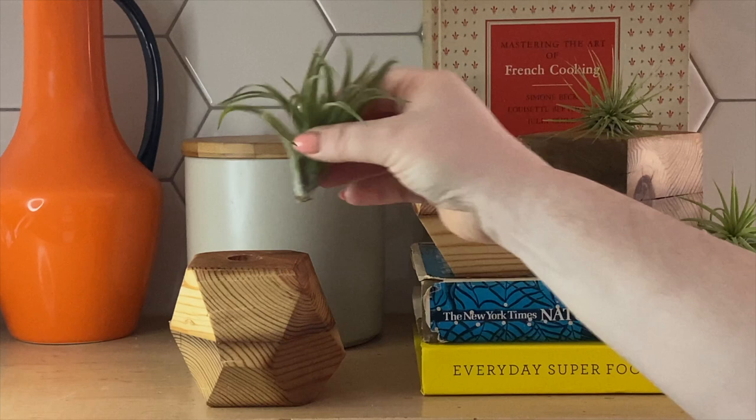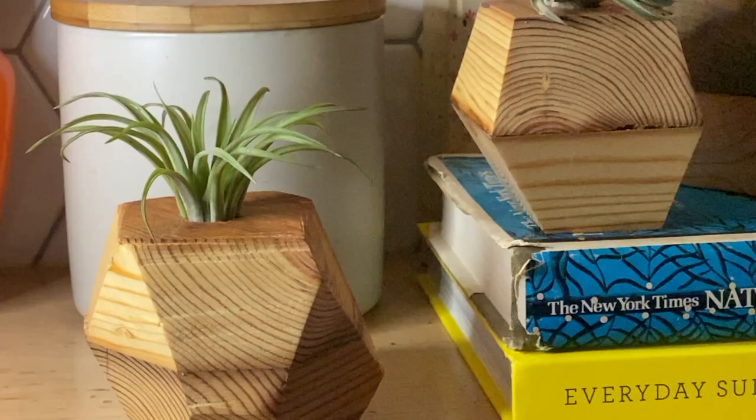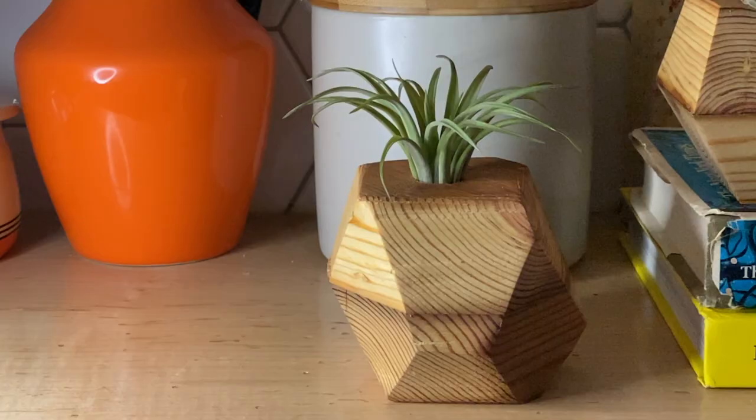Now just find the perfect spot for the planters and add your air plants. These are watered by soaking them in a sink once a week so I'll never be pouring water onto these. Pretty cool, right? You'll want to place them in bright indirect light for best results.